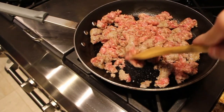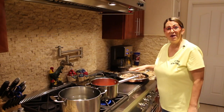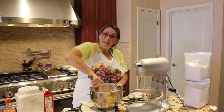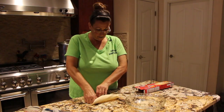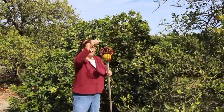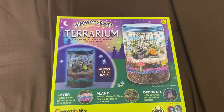Hi guys, welcome to Cheryl's Home Cooking. Today I'm going to show you how we set up this terrarium.